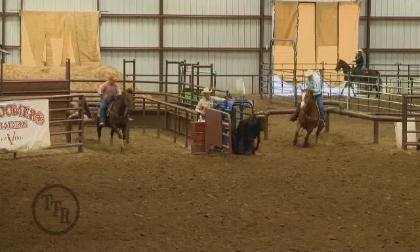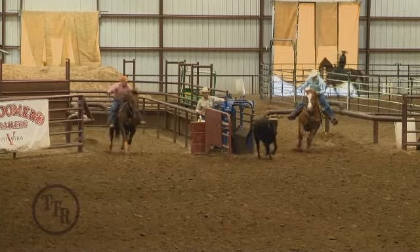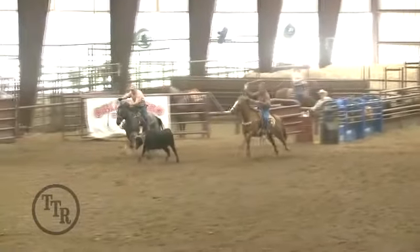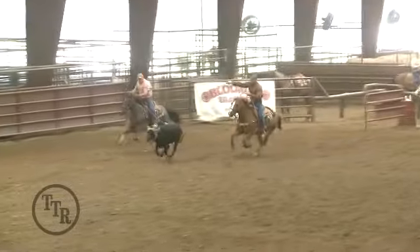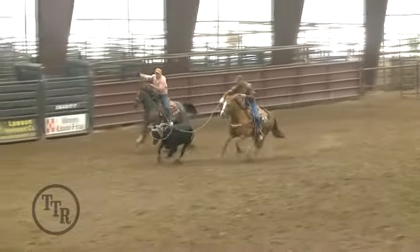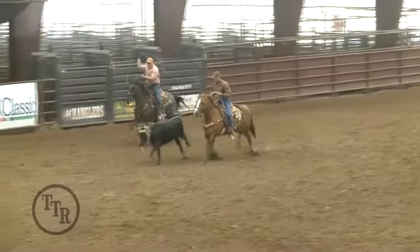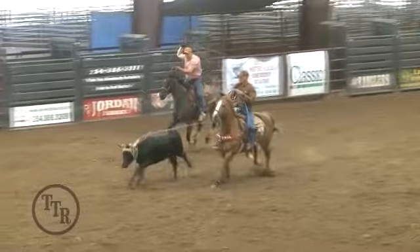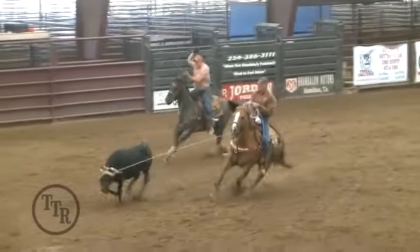A lot of times your position going down the arena dictates what your position is going to be when you take a bunch of runs with Jake and Charles and myself. Things just aren't going to be quite as good when you're roping with a beginner header. On this particular run he did a really good job. Tom had to fish it on him, and typically when that happens the steer is going to handle a lot faster because you don't get the leverage on his head.